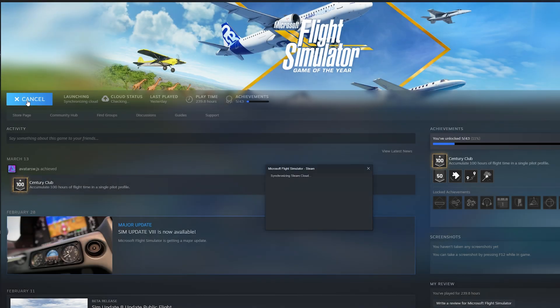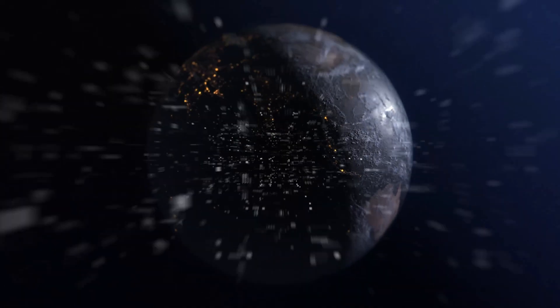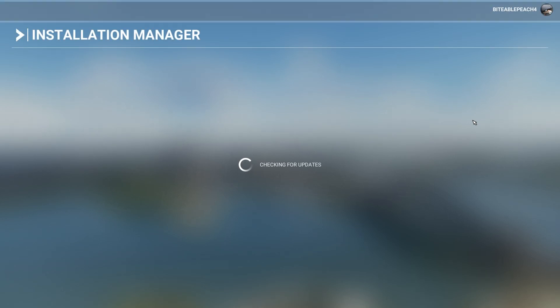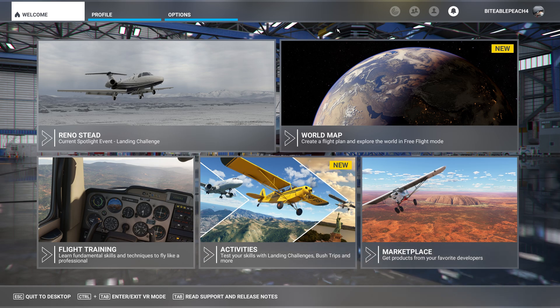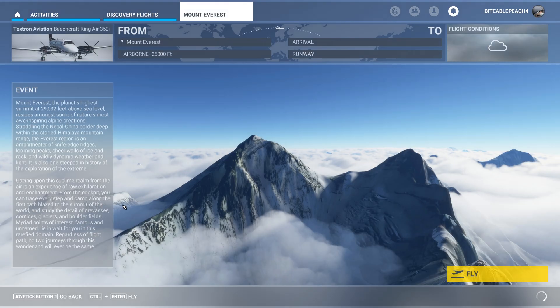Next we'll load up Microsoft Flight Simulator. As you can see I'm running the SteamVR version. It should go through the usual loading process and as long as there's no updates to install, it'll load you straight into the sim. Once it's loaded up, we'll go through the usual routine deciding what aircraft we want to fly and where we're going to fly before we enter VR. Just for simplicity's sake, let's say we want to go on a discovery flight to Everest — we'll click on that and bring up this window, and this is when I will then enter VR.